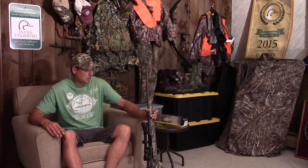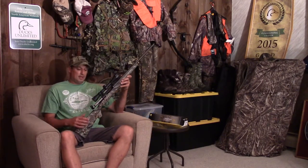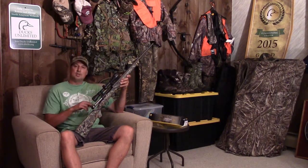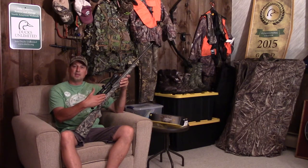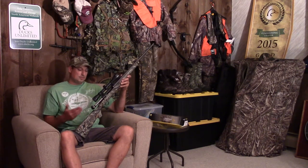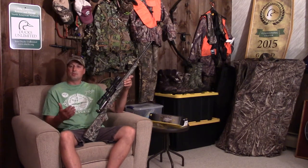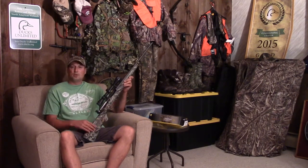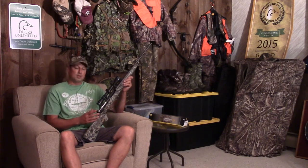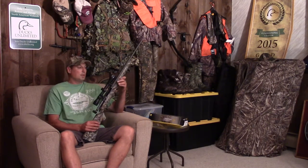I picked up a used .30-06 rifle off of another Camp FU member, Papa Bravo. It's a Savage Edge chambered in .30-06. I normally wouldn't pick up another hunting rifle because I already have two — one chambered in .30-06 and another in .308, both Remingtons and both semi-automatic. This one is actually a bolt action.